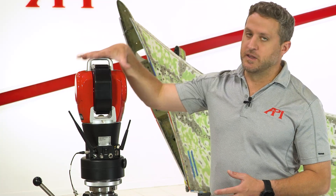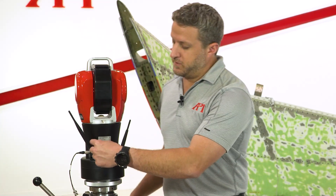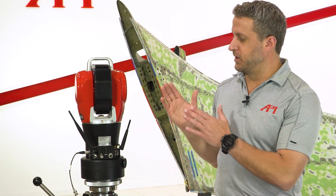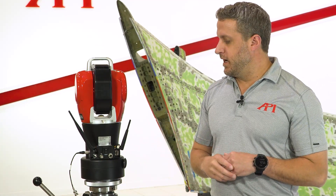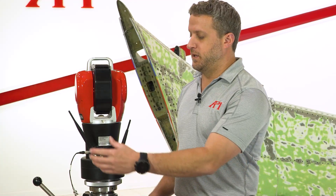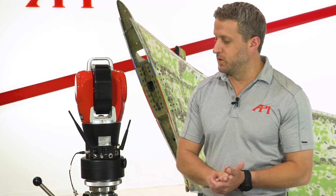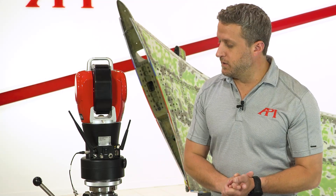The only difference between the Plus and the Core is that the accessory ports on the left aren't present on the Core — same tracker otherwise. The only functional difference is the Plus can control accessories like the SmartTrack sensor, the iScan 3D, and the V-Probe.